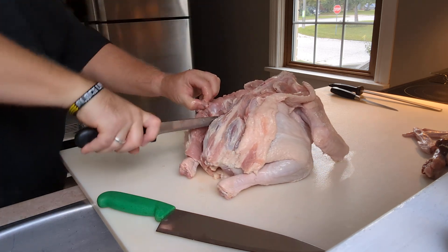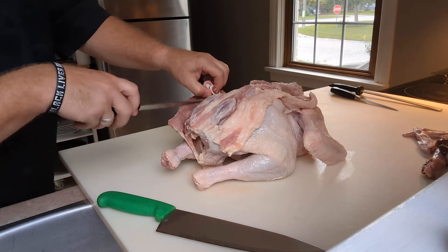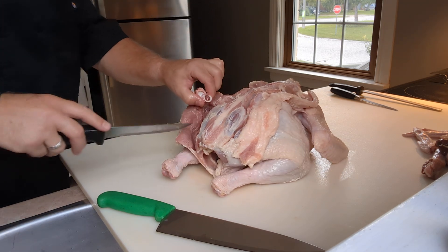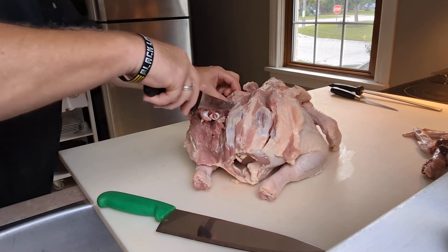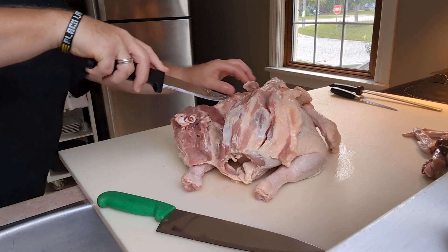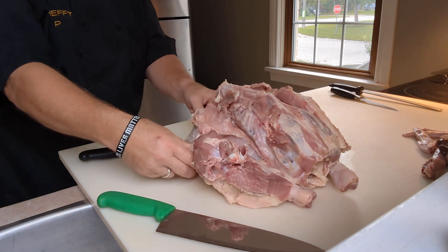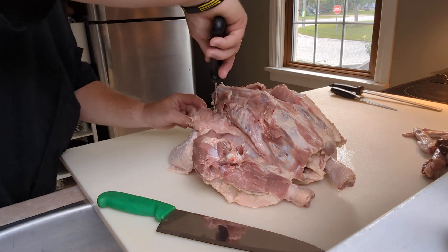You don't need tons of strength — you just work with the natural parts of where things fall and come apart. We're going to keep the thigh bone for now; we just wanted to free it from here. The breast is attached to the rib cage, so we have to be careful not to wreck the breast. We're going to run the knife along the rib cage all the way up to that front cartilage piece. There's a joint that connects to the wing bone at the front.